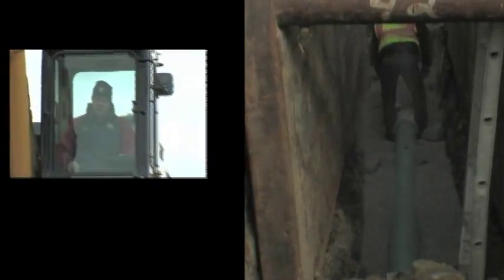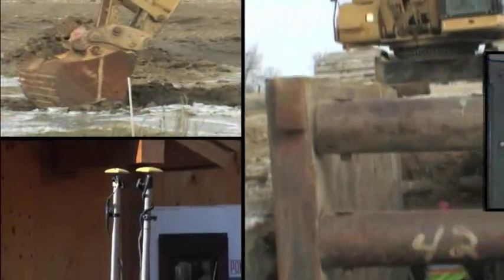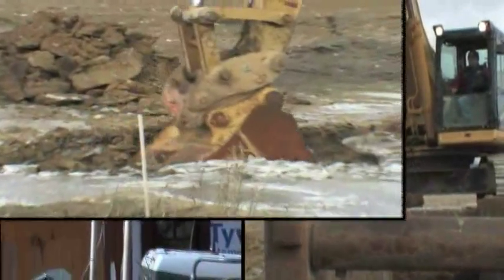Whether placing utilities, digging basements, cutting ditches, or performing custom jobs, Topcon excavation systems produce results.